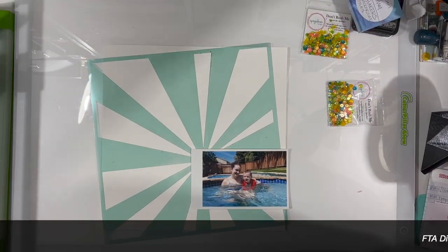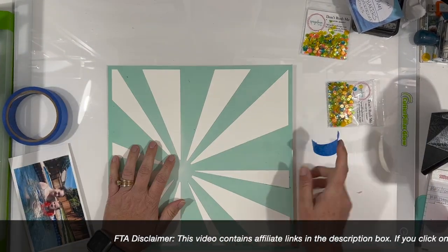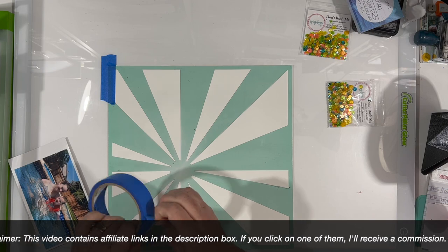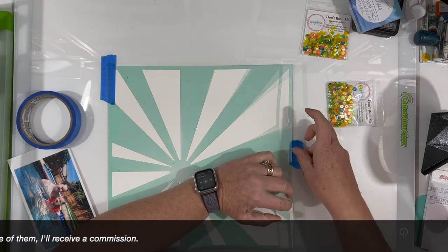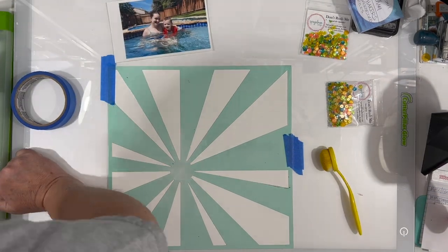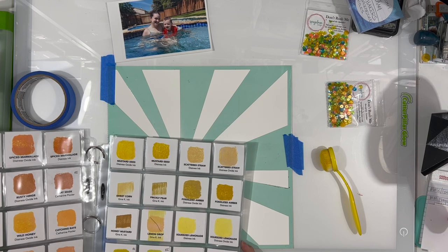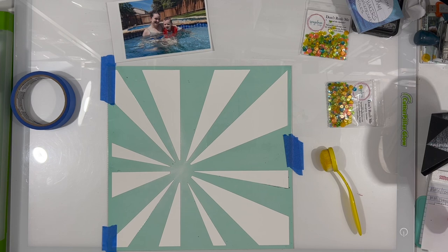I'm starting out with these packs of sequins called 'Don't Rush Me,' and I love all the colors in them — there's a ton of yellow, some orange, and a teal-ish color. I thought they would be perfect to try something a little different: I am going to make a sun ray out of them.